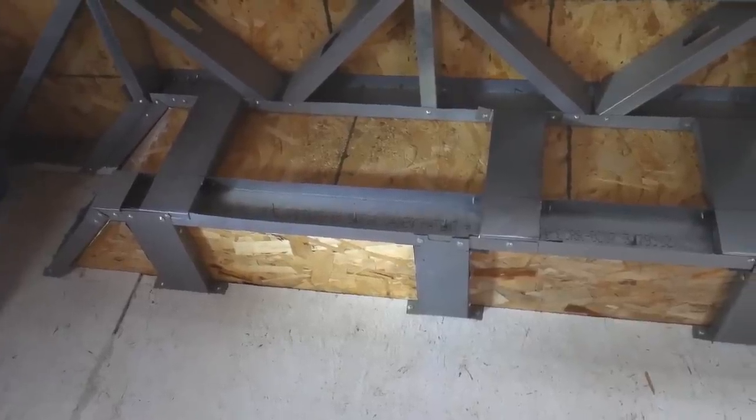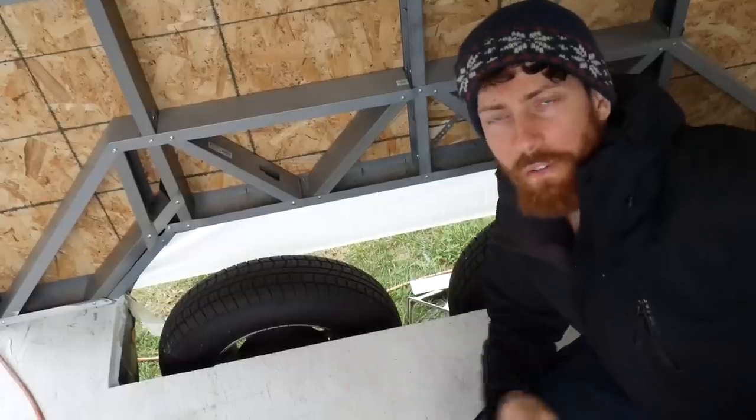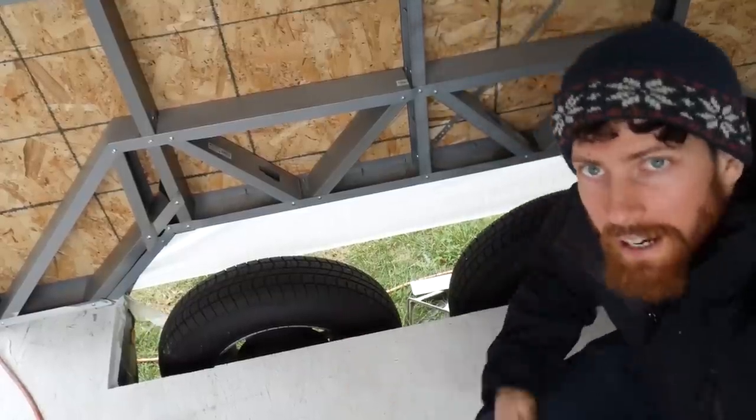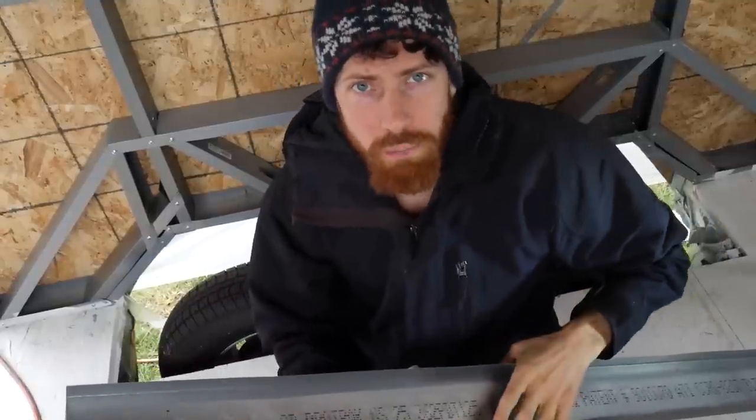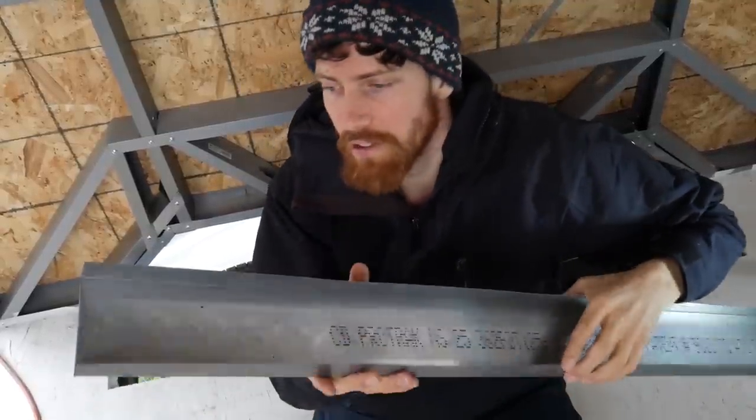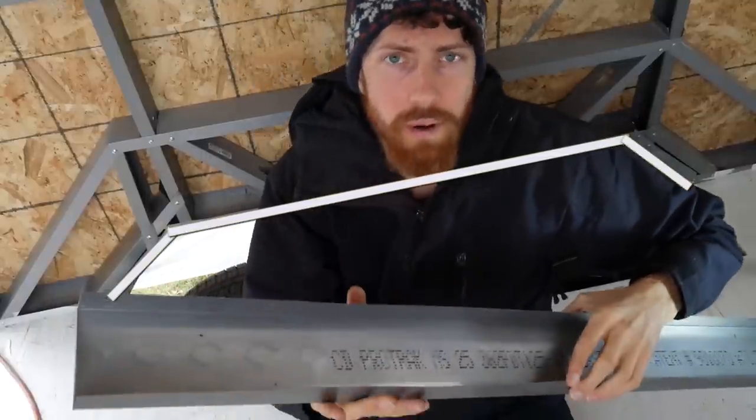This is the wheel well that I've already done, and this is the wheel well that we are going to finish off today. As you can see, nothing's there yet. I'm going to start by making the longest piece, which is going to be out of this track - it's just going to mirror that piece right there and be sort of a bridge.